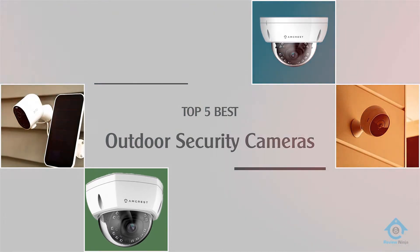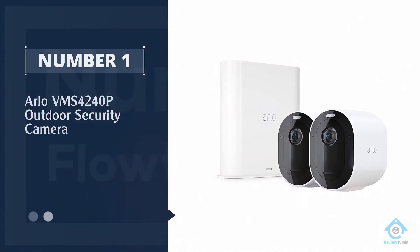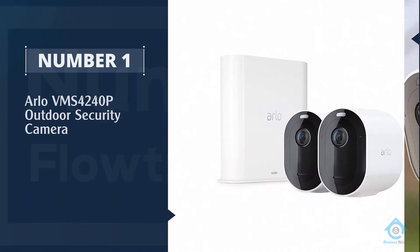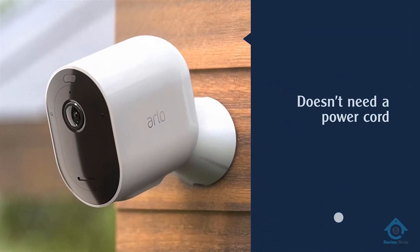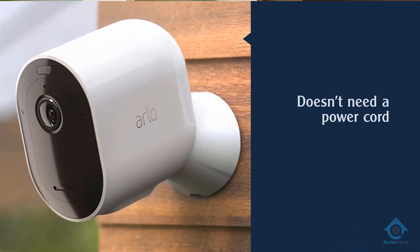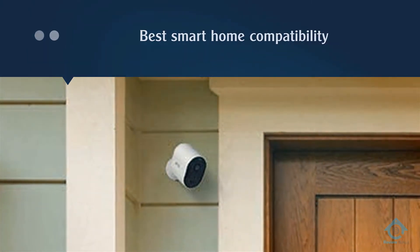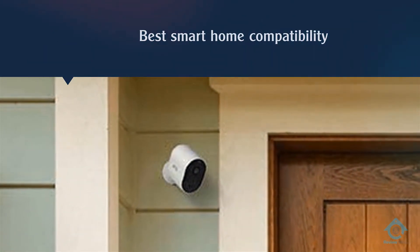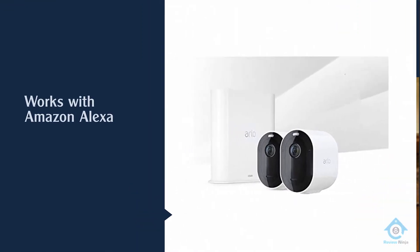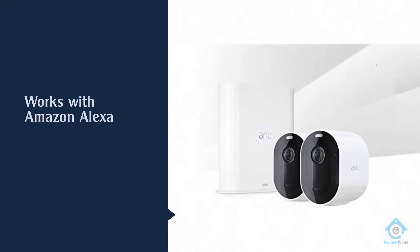Number one, most popular: Arlo VMS 424 OP outdoor security camera. The Arlo Pro 3 is our pick for the best wireless security camera because it doesn't need a power cord and still manages to outperform the competition. Arlo has some of the best smart home compatibility too — it works with Amazon Alexa, Google Assistant, Apple HomeKit,